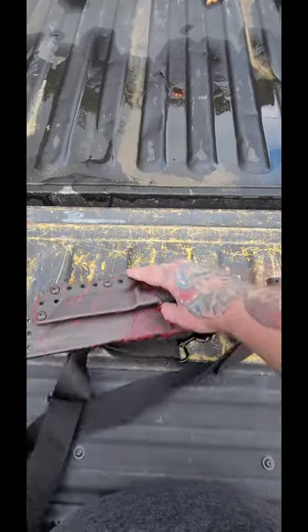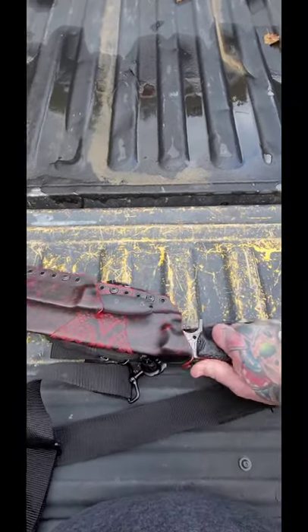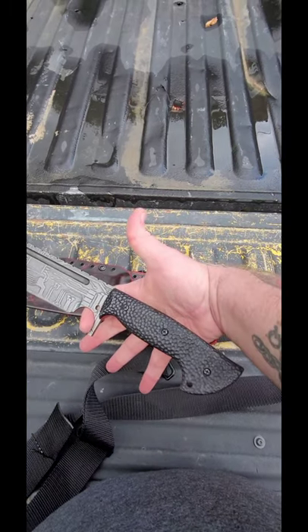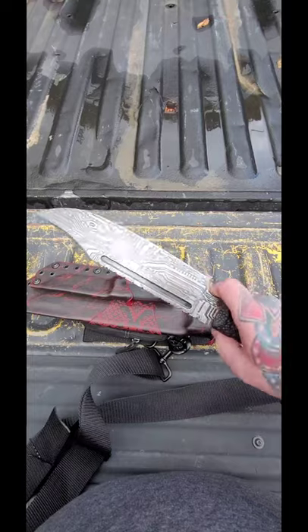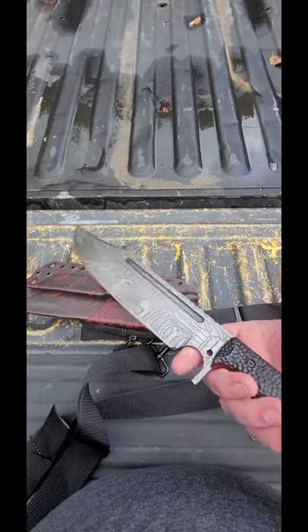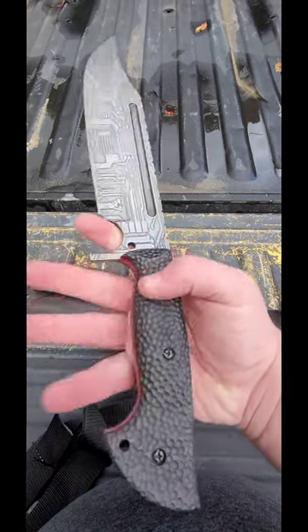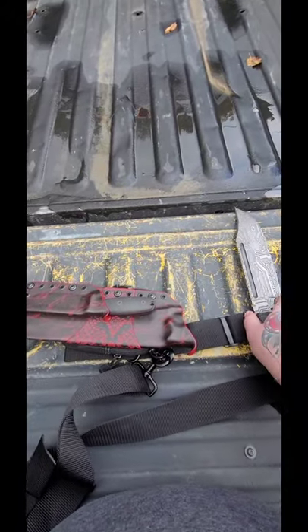But until then, this is my Wilderness Bowie, first gen, designed by Dave Puzan and modded by Hunter Kutchen. If you can't tell, it is just a little bit different from your average model. Very beautiful, nice file work, stippling on the handle really makes it comfortable. Very nice — I love it a lot.